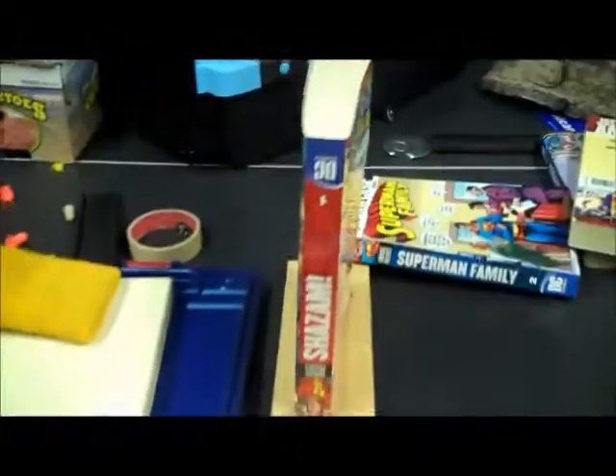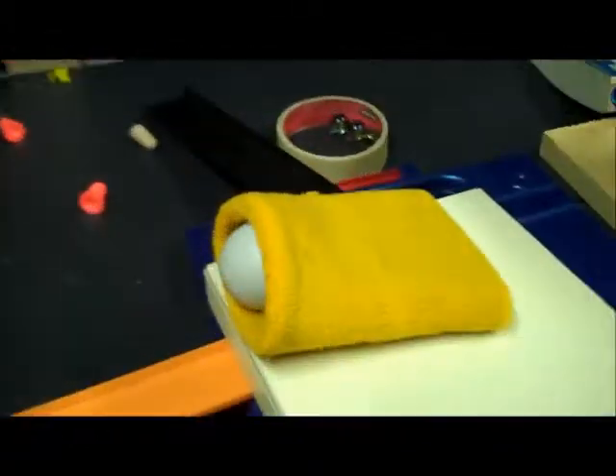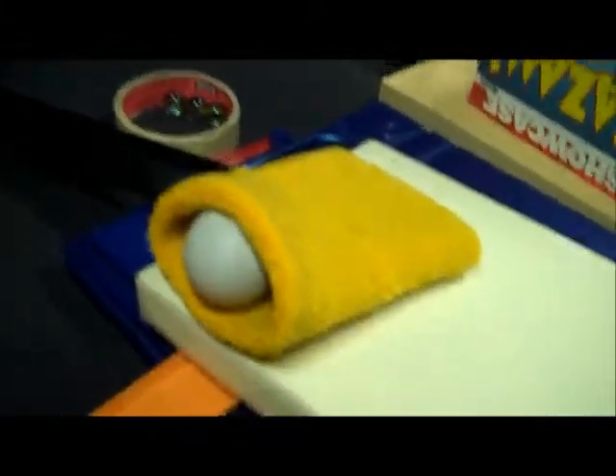Roll down the track, down the wood, bounce once on the ping pong table before hitting this big book — Shazam — and then hitting my wrist band, which will spring out a ping pong ball, on the track, off the ping pong paddle, and into the basket.